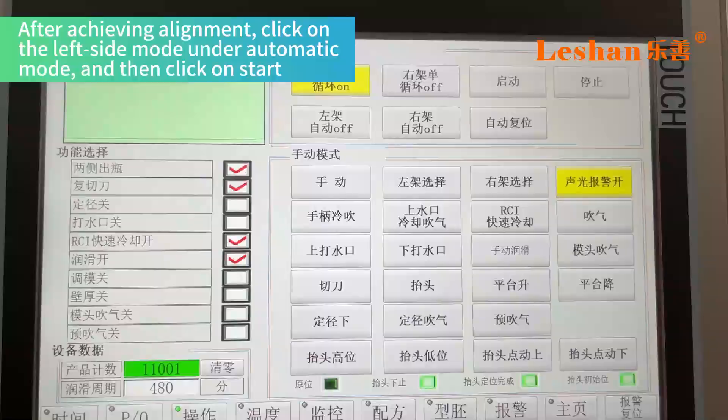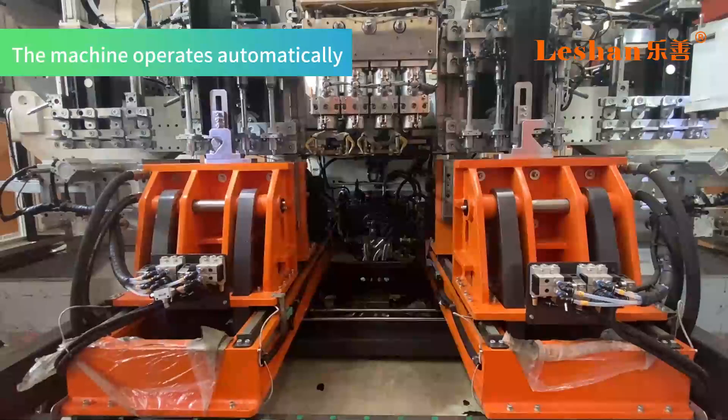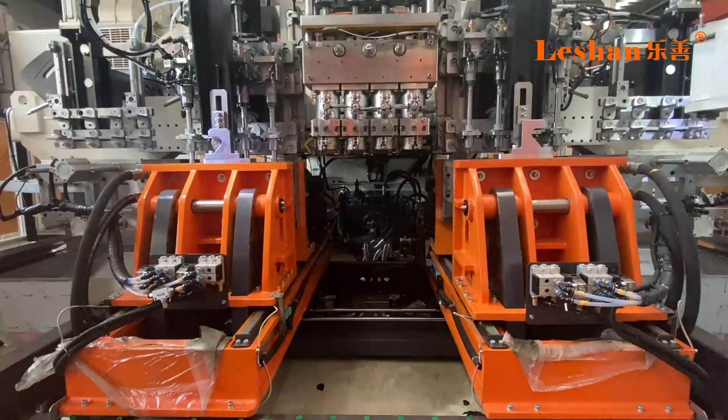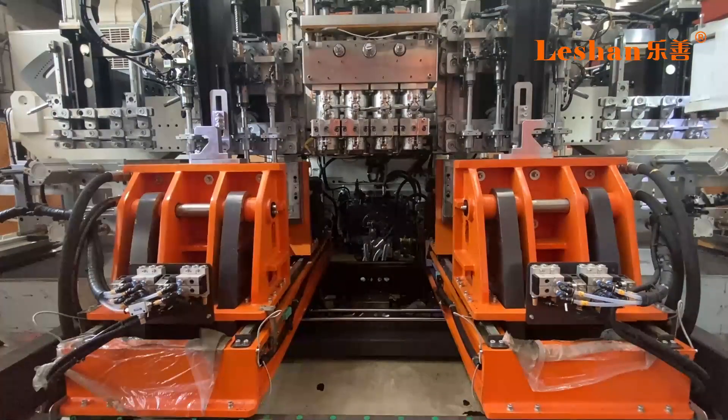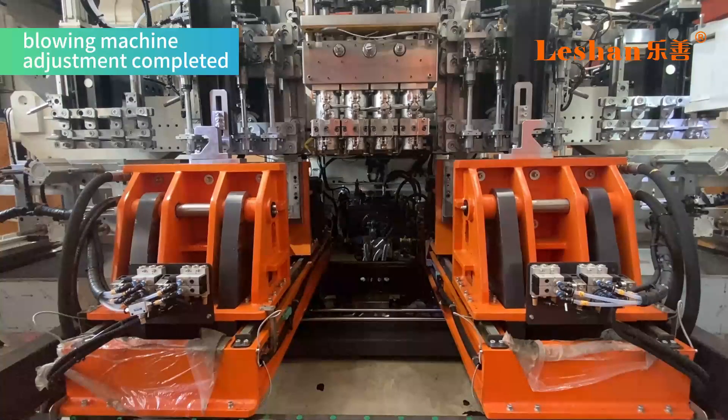After achieving alignment, click on the left side mode under automatic mode and then click on start. The machine operates and the blow pin moves upwards automatically. The blowing machine adjustment is now completed.